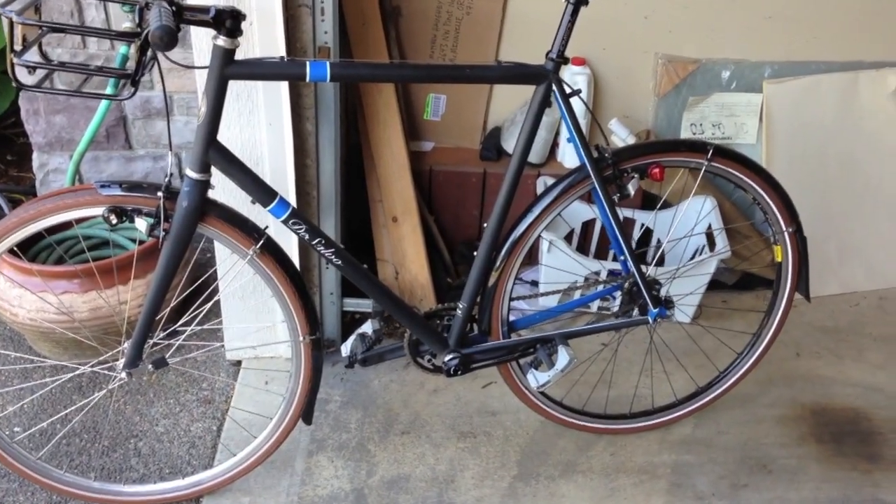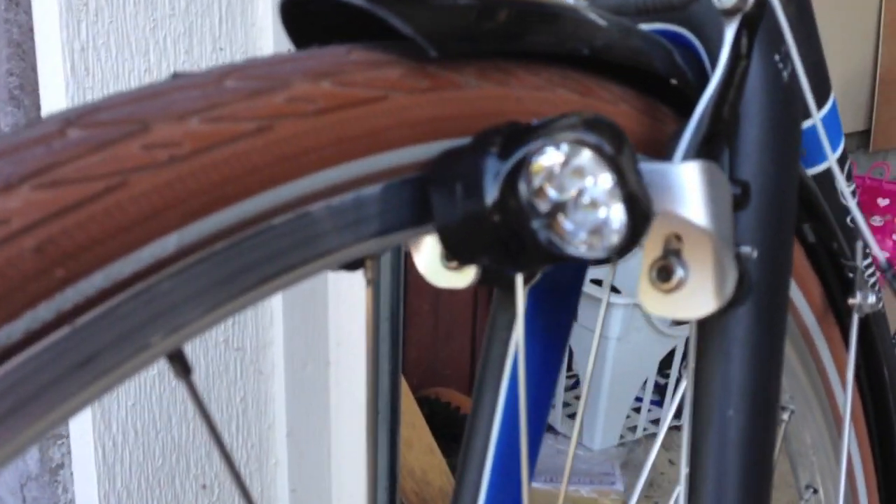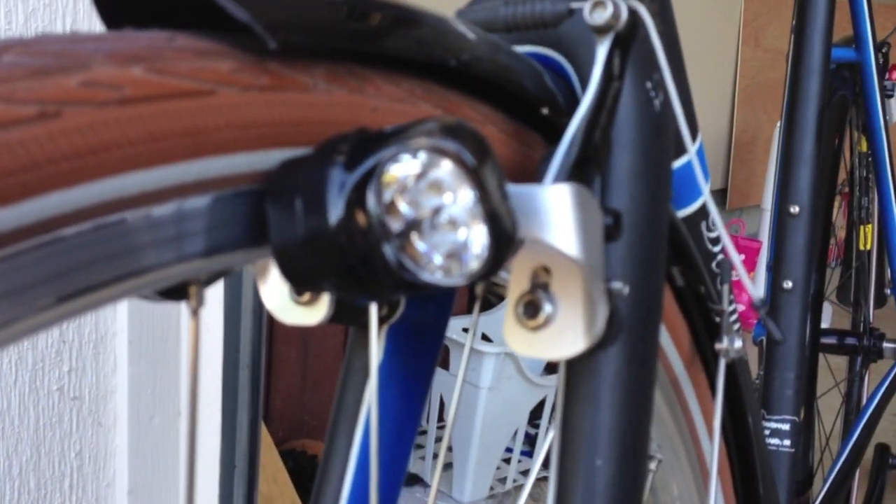This is my city bike that I installed the magnet lights on. Here they are in the front, the cantilever version, because it's on my old cross bike that turned into a city bike.